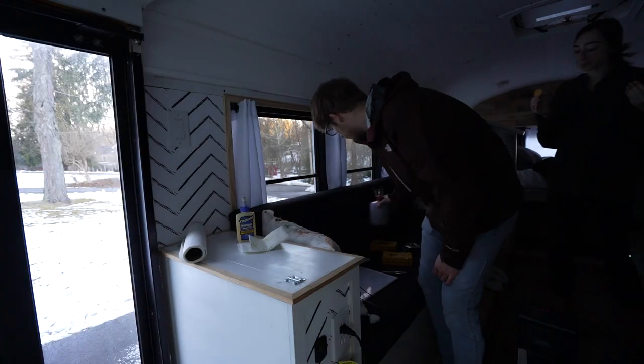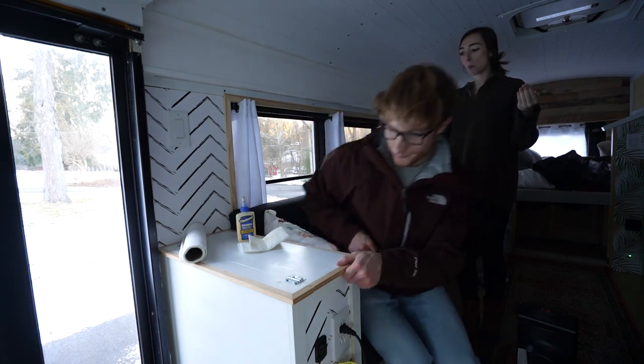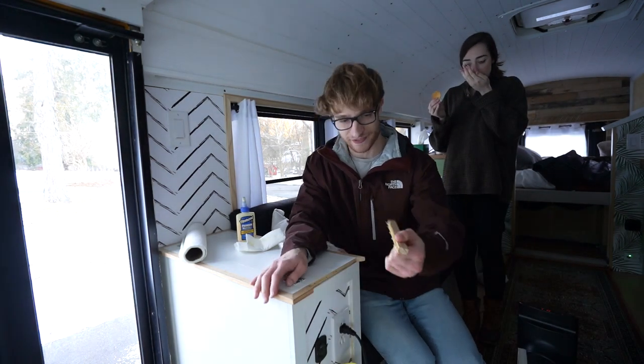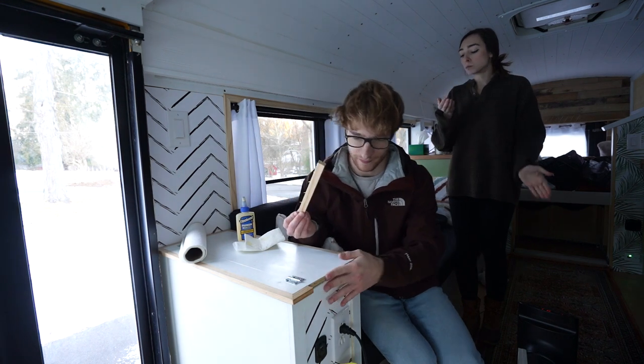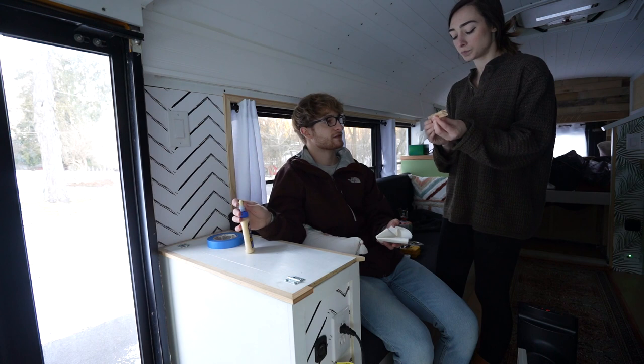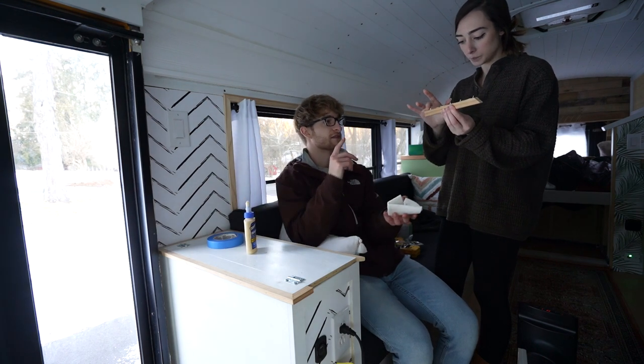One more task before the day's over — I broke this trim piece off because I never glued it in, only ever bradded it. So we're gonna glue this strip in place so it doesn't pop back out. Use your fingers to spread it nice and even.